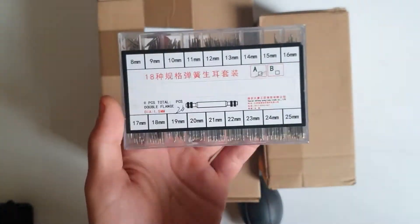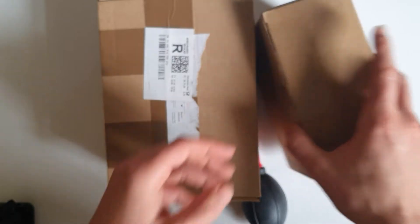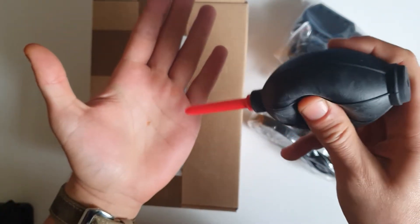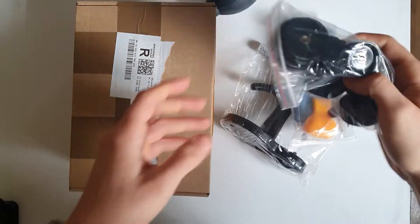I also got these spring bars in different sizes. And this one here — when you open a case, you blow out the air inside. Let me come back here so I have a better view.